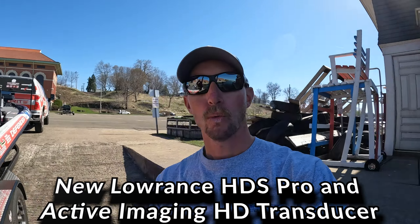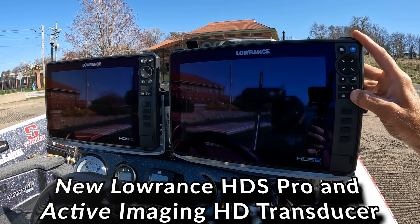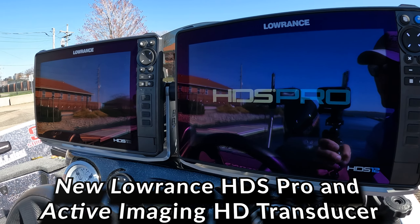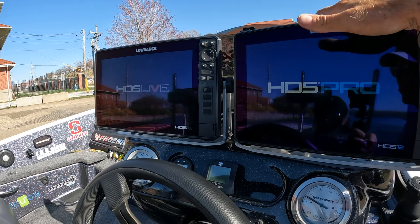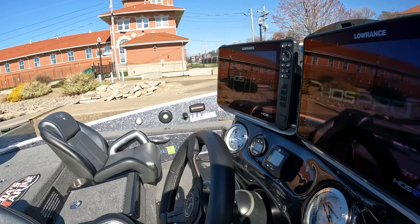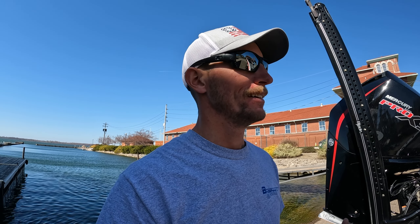Like I said, today we are checking out this guy right here — this is the brand new Lowrance HDS Pro. I've got a Live next to it, so we're going to do a little comparison between the two, show you the differences, what makes the Pro so much better. And going with the Pro we've got the brand new Active Imaging HD transducer, so I'm going to show you all about that, show you the whole setup, and run through everything about the brand new Lowrance HDS Pro.